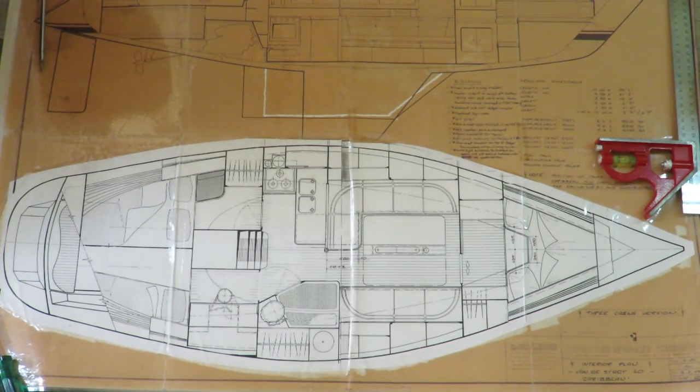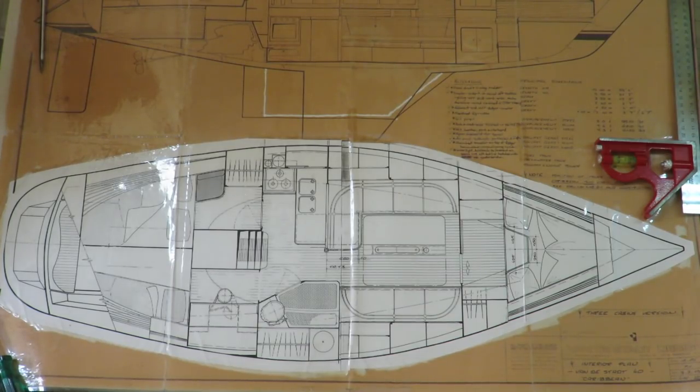So there you have it folks — that's the plans of where I'm headed with regards to the fit out of Mistress. If you have any comments or questions please feel free to put them below, make a comment, or ask a question and I will get back to you to the best of my abilities. Look forward to hearing from you, and that's all for this week's Tech Talk. I hope you enjoyed it — all the best.